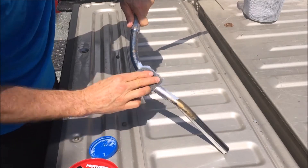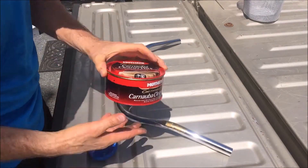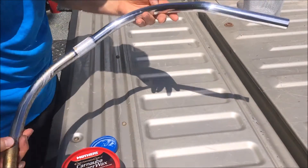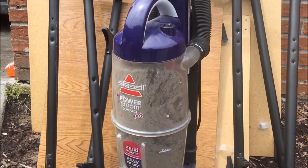All the rust is gone. Then come back after the bar is completely done and put some good quality carnauba wax on it to protect it from rusting again. So that's the tip of the day.